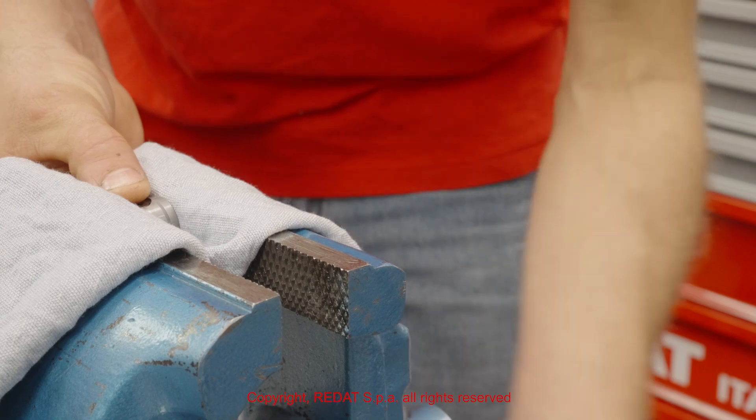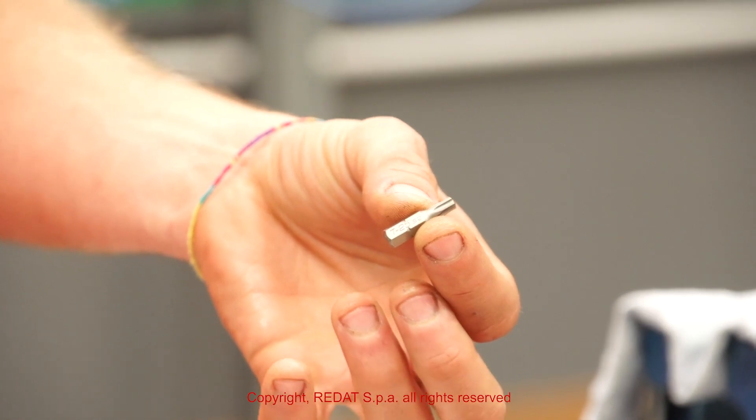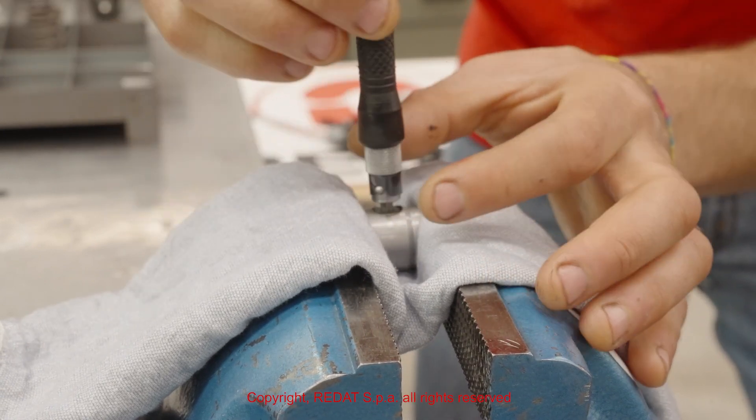Then, with the insert 4021098, it is possible to remove the nut, the spring and the valve from the bush 1209711.